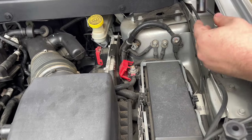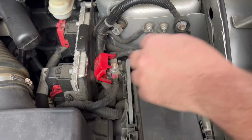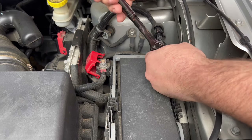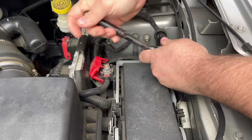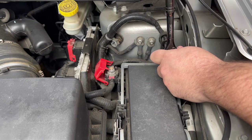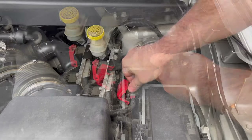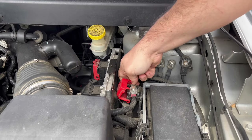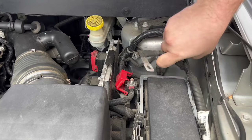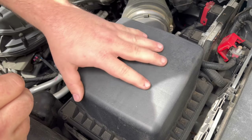An easy way to disconnect the battery terminals is to go up here — you'll see a plastic cap over the positive (red) side, and the negative is right here. You'll want a 15mm socket with a ratchet, and you can disconnect these terminals from up here. That way you don't have to take your splash guard off or go underneath the bumper.